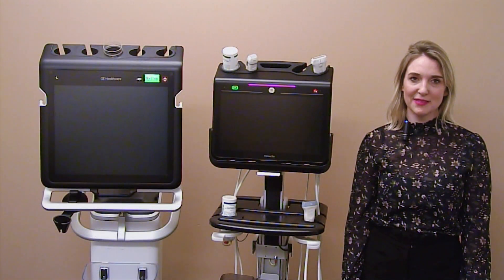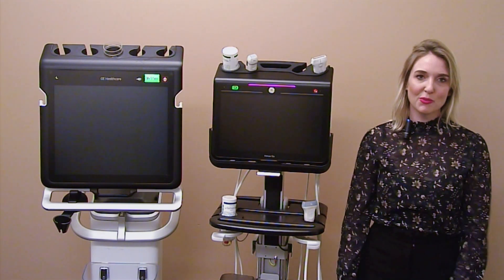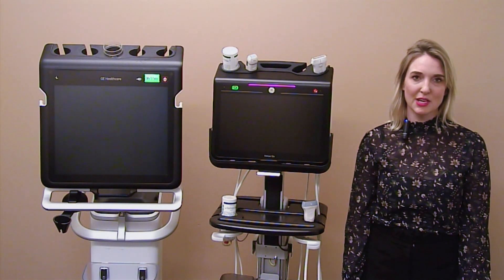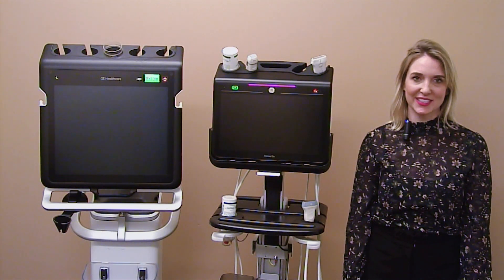Thank you for joining me today for our product introduction to the Venue and the VenueGo. For more information on the systems, the probes, or the cleaners, please refer to gehealthcare.com or your local representative. Thank you.